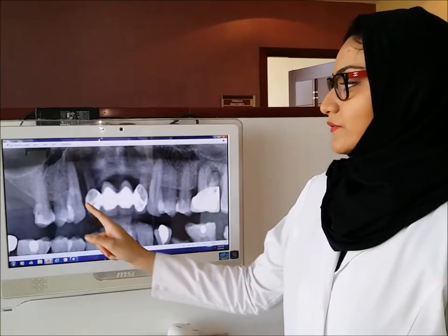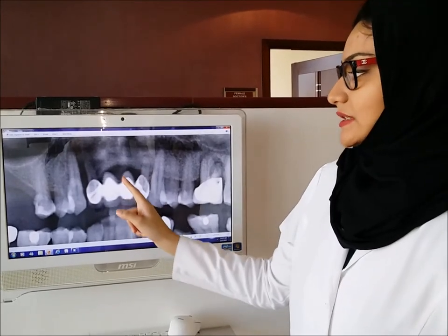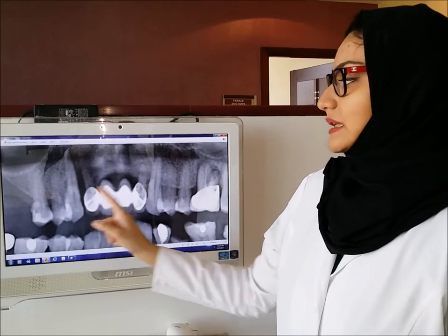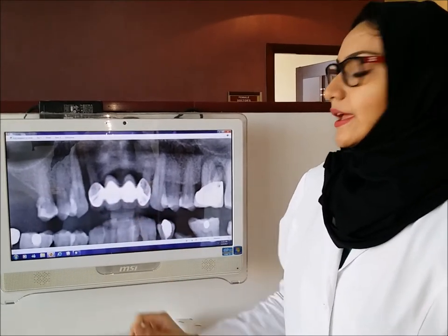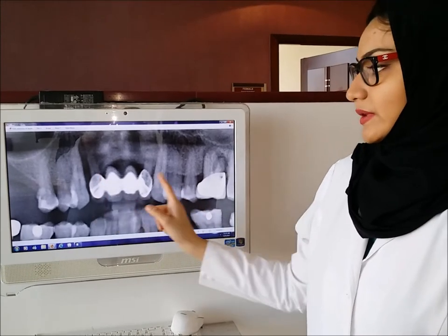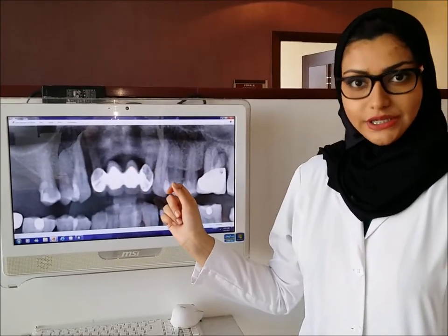Patients get dental bridge treatment done without properly knowing how to take care of the bridge. With good care, the dental bridge can last up to 10 years or more. Here we can see a 4-unit anterior bridge where the central incisors are the false teeth and the abutments are the lateral incisors. We can see bone loss around the natural teeth because the patient did not know how to take care of the bridge.